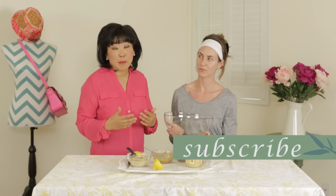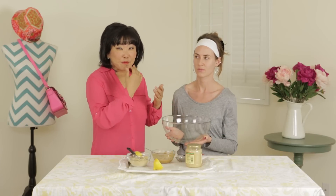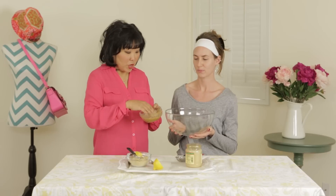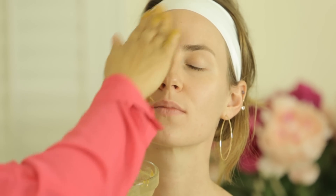Now we've got a ginger lemon honey mask. So normally when you would apply any mask to your face, I'd do it over a sink, because some of that mask can fall off. So here I have a bowl for our beautiful model, Heather. What you're going to do — it's really, really easy — with your hands, which is really your best tool, you're just going to go in and take some of that mask and apply it to your face, just like this.